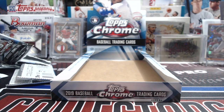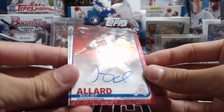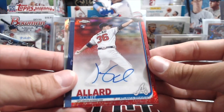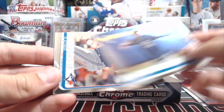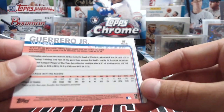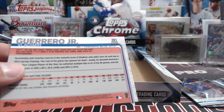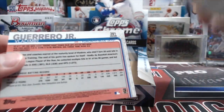That was actually one of the best chrome boxes we've opened in a while — better than all of ours last year. Kevin Newman. Colby Allard red auto on him — not a great name but if you're going to get a pitcher, he's one of the best you can get this year. Five — and that red auto sells. Tatis rookie, Guerrero rookie, and a Guerrero rookie refractor. Does it say refractor on the back? Oh it does, right there.